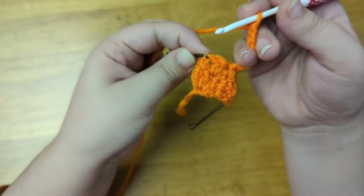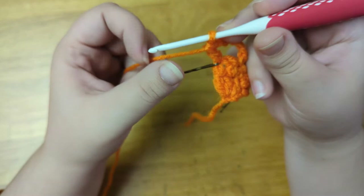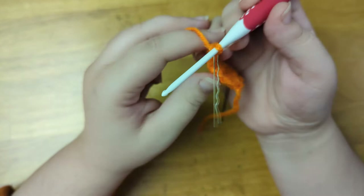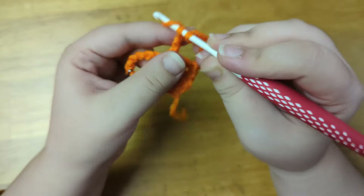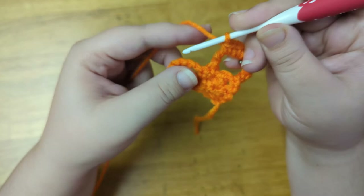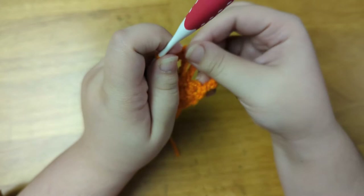And here's what we have so far. Now I'm going to chain one to count as the first stitch of the next row. Mark that as the first stitch and turn the work. And now into the first chain five space, I'm going to single crochet three times. Now I'm going to chain two to create the nose. Into the next chain five space, I'm going to single crochet three times. Then I'm going to single crochet into the last stitch of the row.